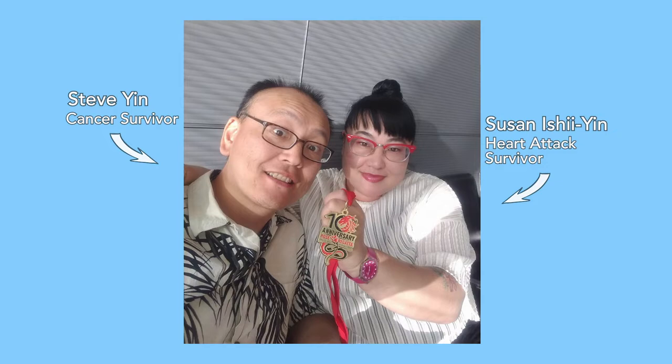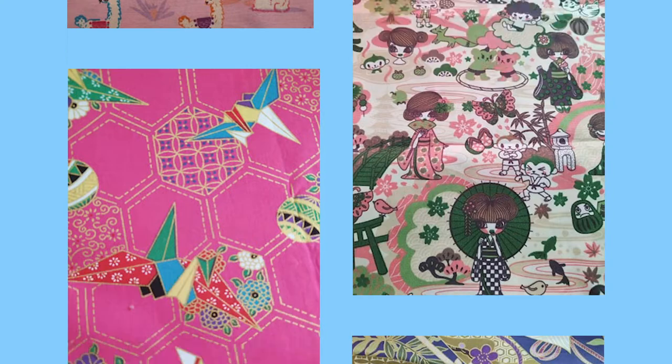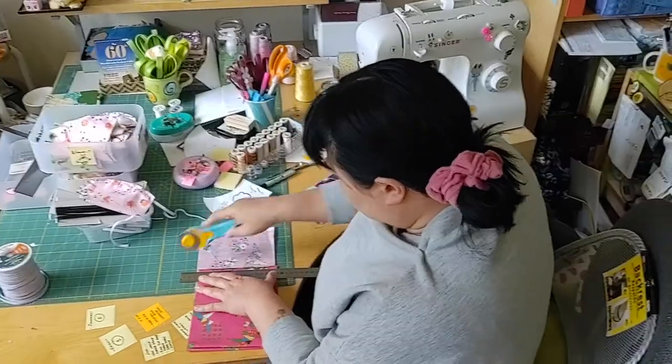Steve and I are both kind of immunocompromised. And so going through all of these medical emergencies, I really realized the need for face masks — patients going through chemo, my friends who are also compromised as well. And so I have a collection of very eclectic, colorful, funky fabric. And I thought it might put a smile on their faces if I started making these really colorful face masks.